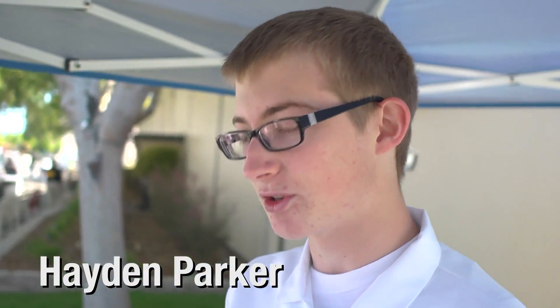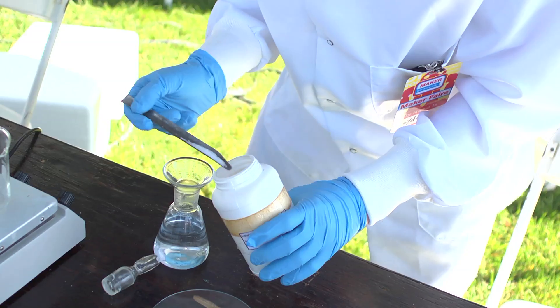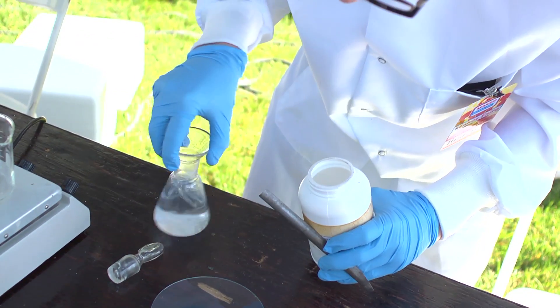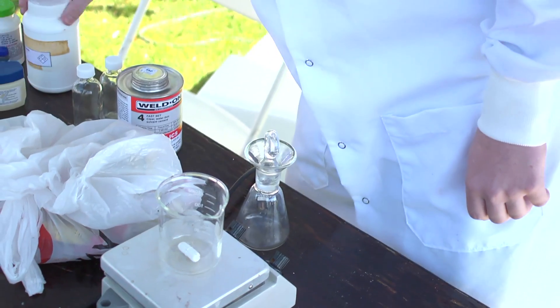I'm going to be doing a reaction where I have this bottle here and the solution will be clear, except when I shake it, it turns blue, it stays blue for a few seconds then turns back to clear. There's a whole lot of science going on there. So how this works is: into this flask here I add sodium hydroxide and glucose in solution, and that makes a reducing solution, and then I add a dye called methylene blue.